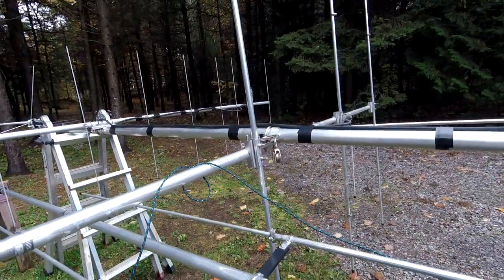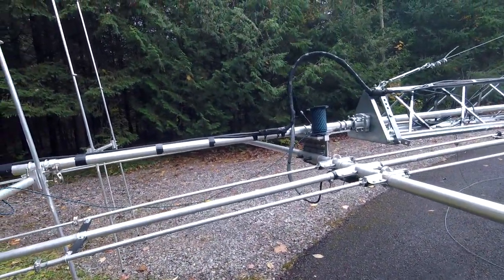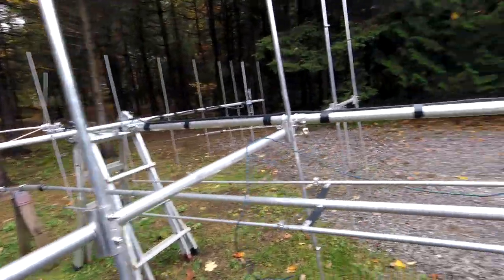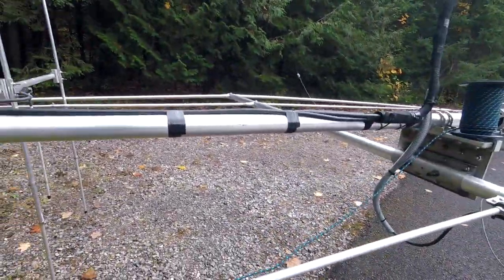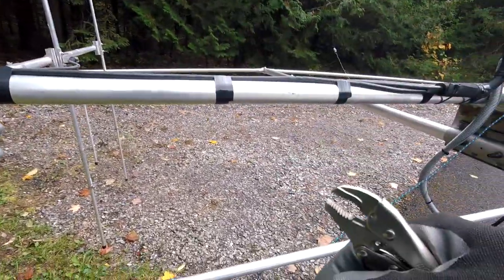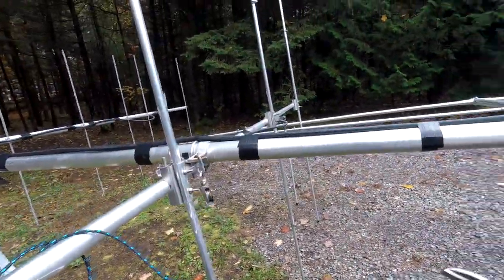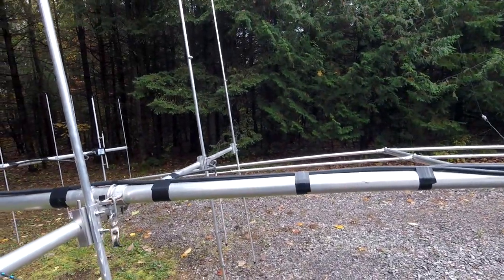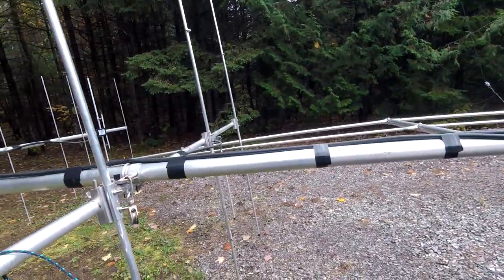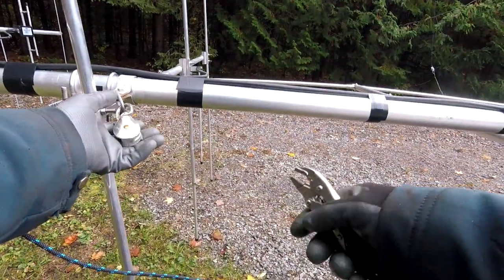This might be of interest to some. When you have a tilting antenna, this particular design needs guy wires holding up that long 40-meter element. When this is up, this pulley will be at the center of where the guy wires are — so this was how I solved the issue. Because if you tied them permanently, you'd have a problem when this thing flips up — one ends up being too short. So the pulley, as it rotates, that guy wire will find its own center. That's why that's there.